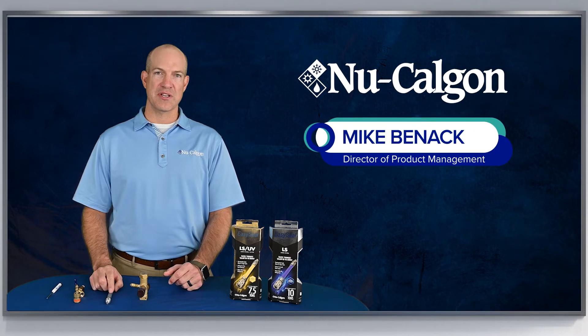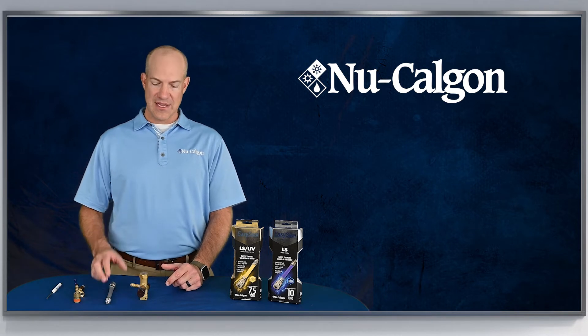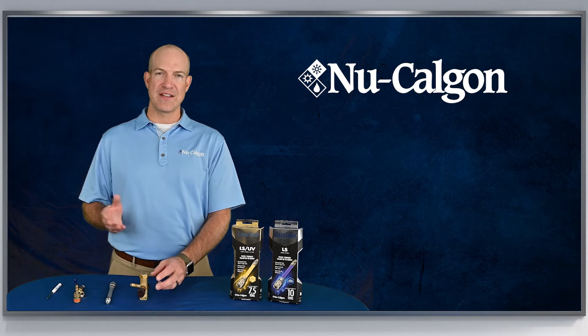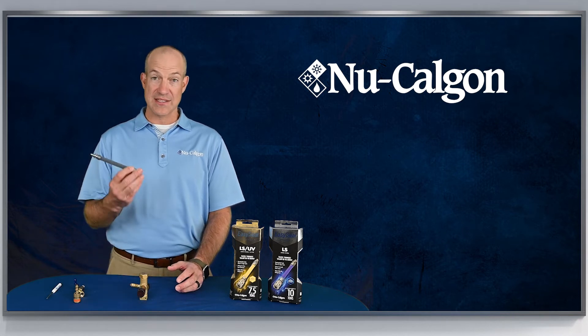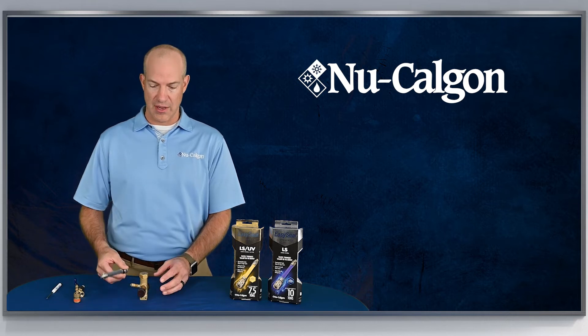Easy Seal Ultimate is a refrigeration leak sealant product designed for AC and refrigeration systems. One helpful hint I want to talk about today is for the scenario where you have a low side service port that's in a difficult spot to get the Easy Seal maneuvered into — it might be up against a house or near some other equipment.